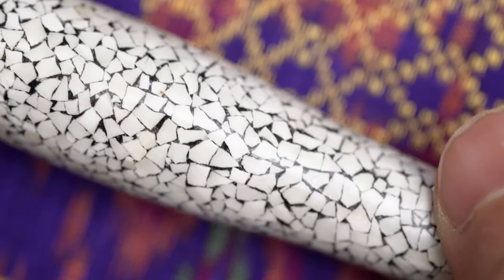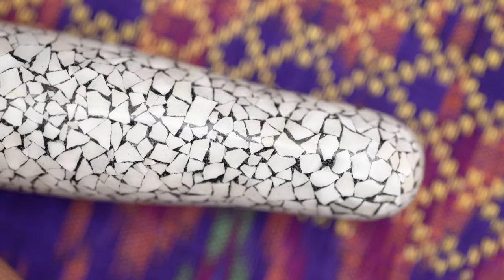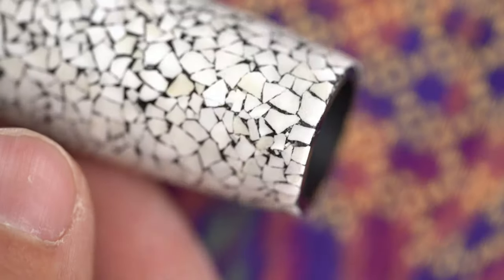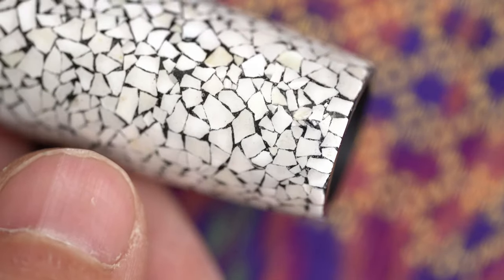Each of these tiny pieces of broken eggshell is inlaid into a black lacquer, and when that's complete, the entire thing is given a clear coat to make it nice and smooth, and also to protect it. The result is a pen that feels very solid in the hand.